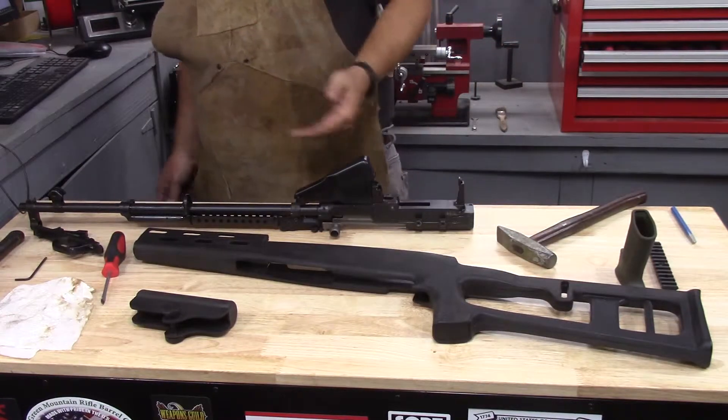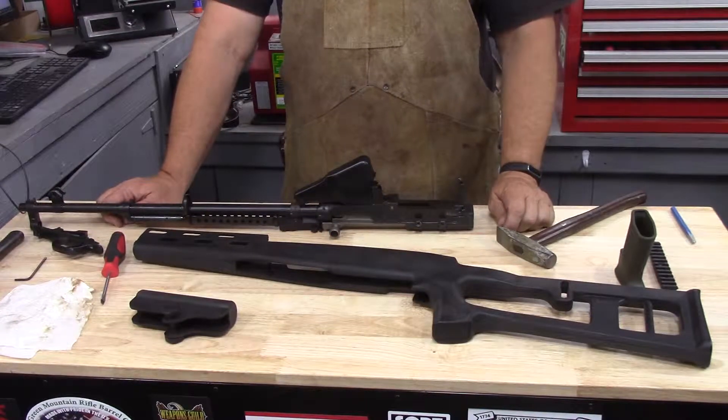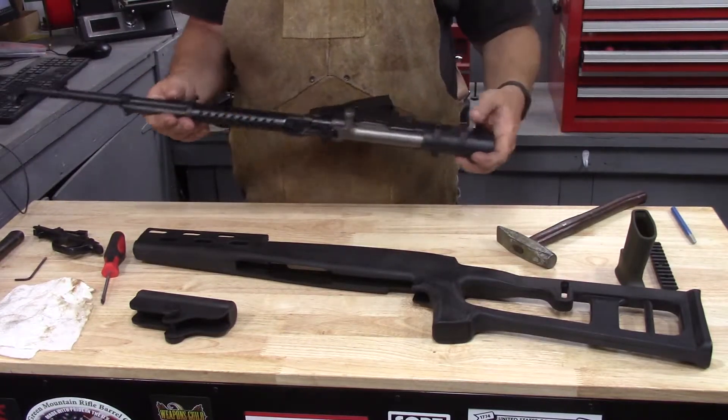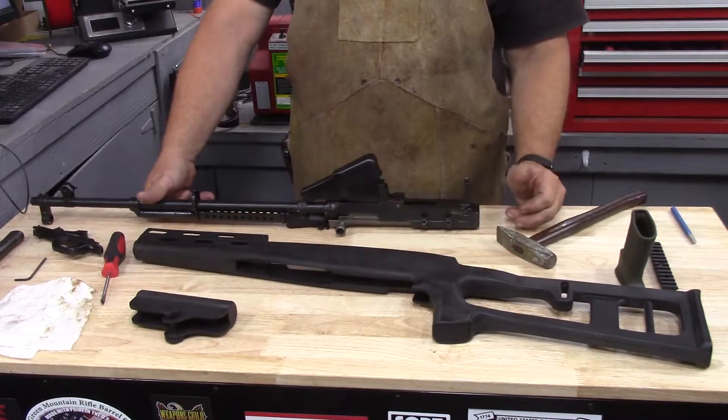I don't really think it's going to be a huge difference in accuracy potential, because we're looking at optics mounted to this, trigger mounted to this, everything mounted to this. Where it sits in the stock may not matter so much — it may matter a little bit to your sight picture.